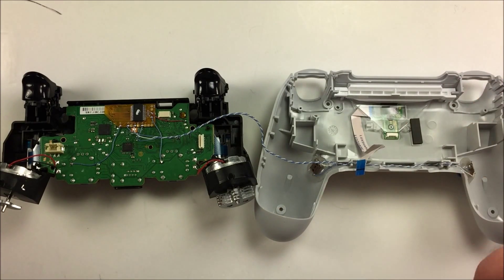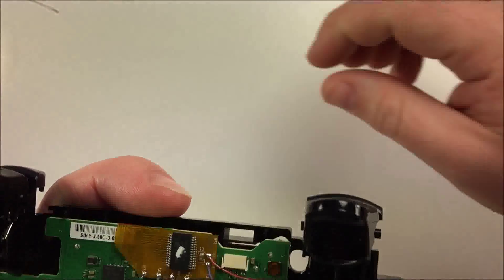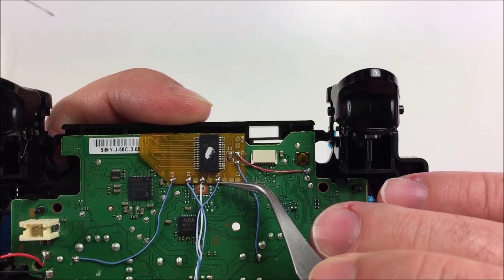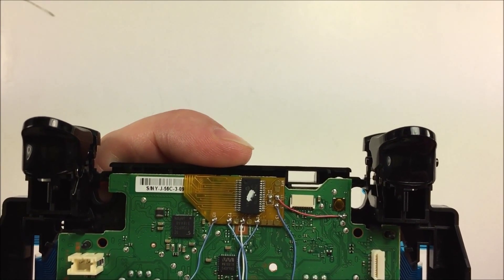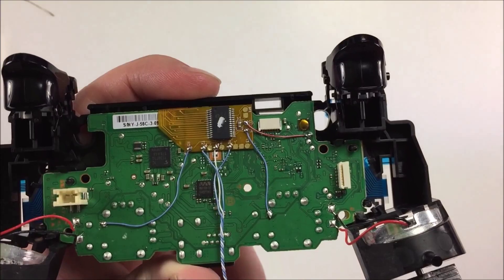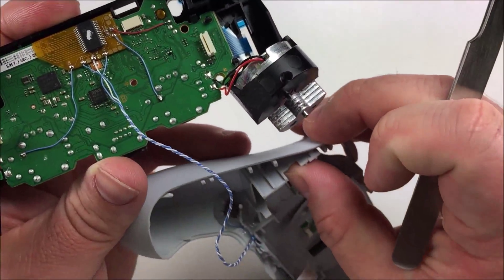After soldering everything up, you'll see three new wires connected. We connected switch one and switch two as well as our ground. Thanks to the remap board's technology, it doesn't have to be a one-to-one mapping — it can be whatever you want. If you're only doing two buttons, use T1 and T2, but it doesn't matter which is which as long as both are connected. The remap board handles the mapping assignment.